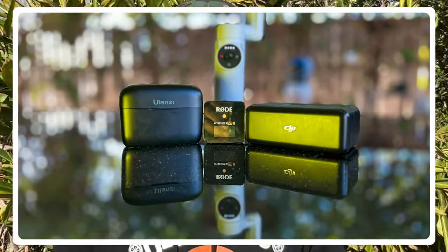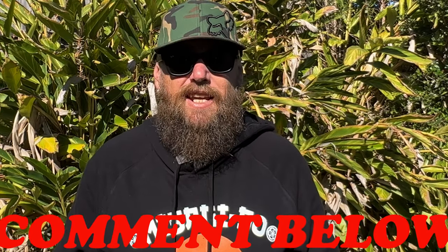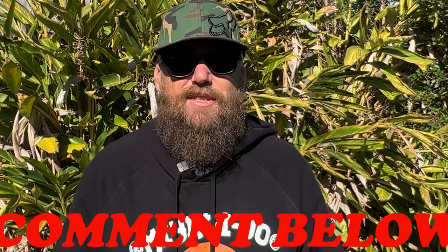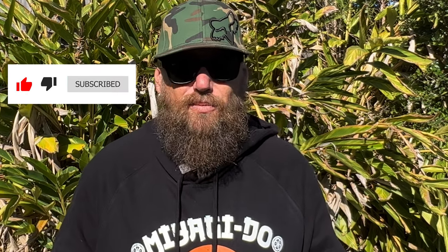So if you're in the market for a microphone, I've given you three options to choose from. Tell me which one sounded the best in the comments — I'd love to know your thoughts. And anything else you'd like to know about the Insta360 Flow, please ask. I'm more than happy to answer questions. If you found this video useful, please don't forget to like and subscribe — it would mean the world to me.